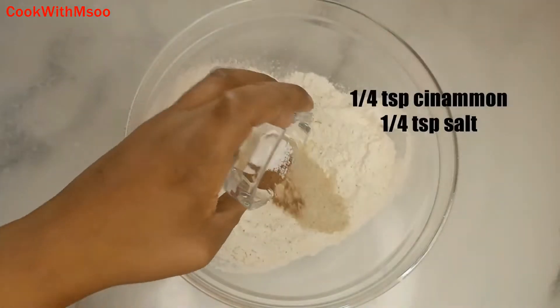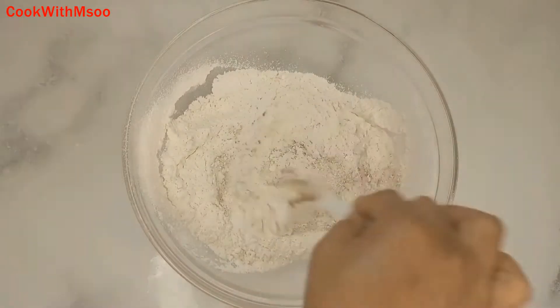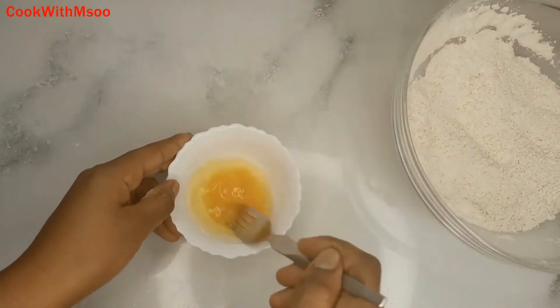I have written all the quantities on this video. After that, add cinnamon and salt, then give that a very good mix. Next, you're going to need an egg — just mix it and set it aside before adding it into the dry ingredients.